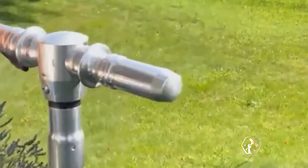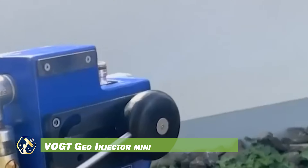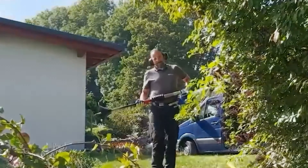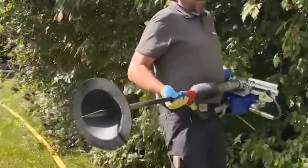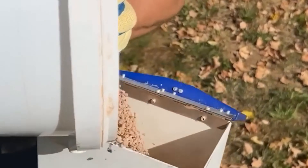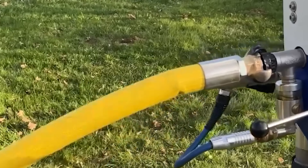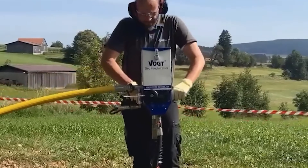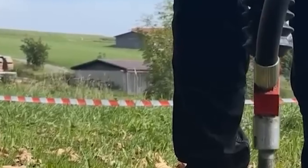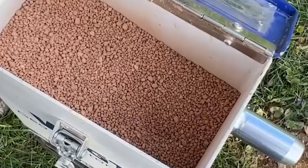The Vogt Geo Injector Mini is a compact, portable tool designed for soil aeration and injection, ideal for home gardeners and professionals alike. It efficiently breaks up compacted soil to improve drainage and delivers granules, liquid fertilizers, water, and air directly into the soil. The device is easy to handle, with simple controls and adjustable depth settings for customized use. With a 2-liter granule capacity and an integrated viewing window, it allows precise soil treatment.